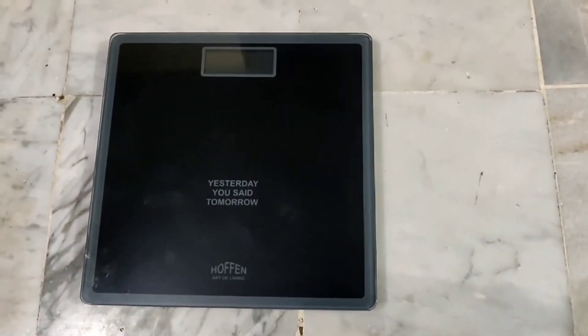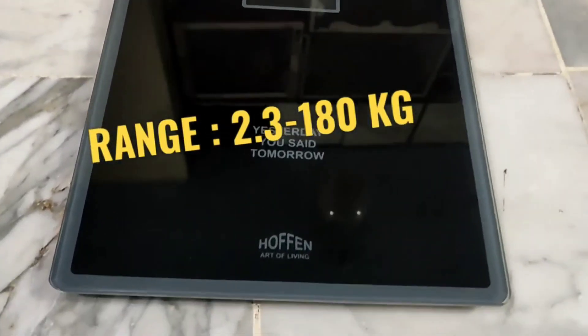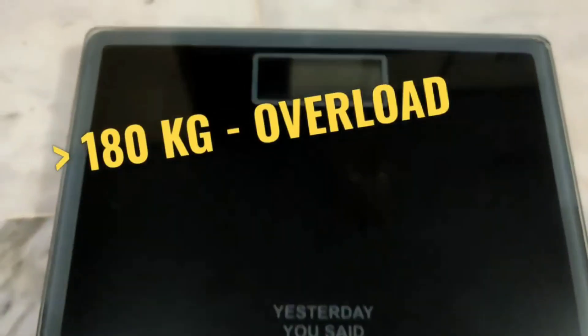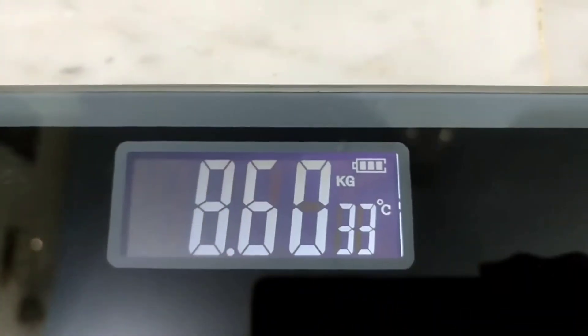The Aften H018 weighing scale can provide accurate weight details in the range of 2.3 kg to 180 kg. If there is an overload, it provides an overload indication. This weighing scale also comes with auto power-off — when not in use, the device automatically shuts off after some time, so you don't need to worry about battery drainage.